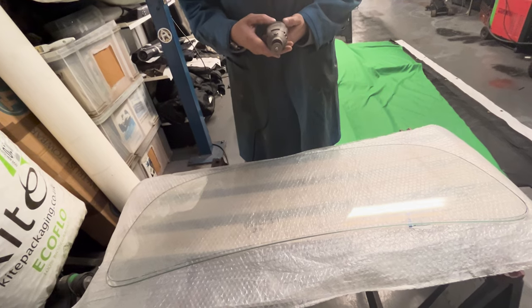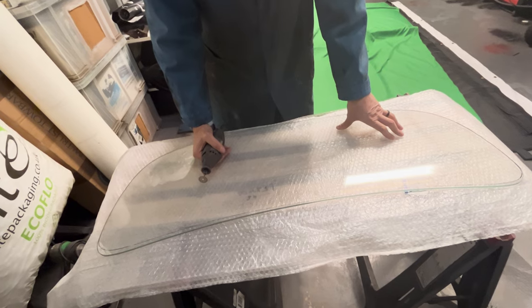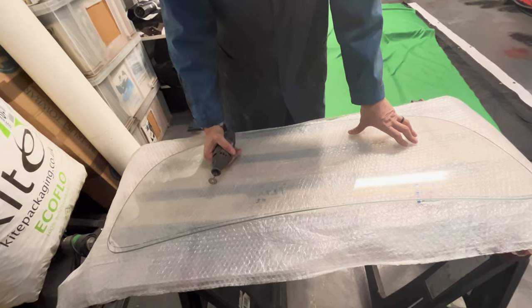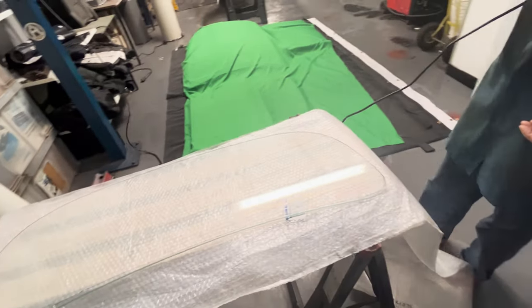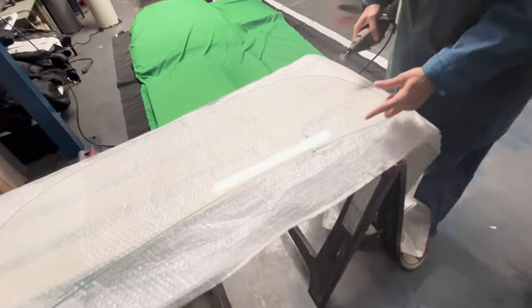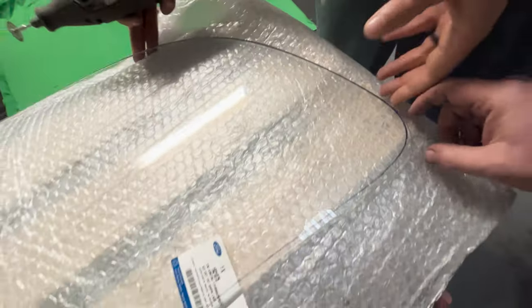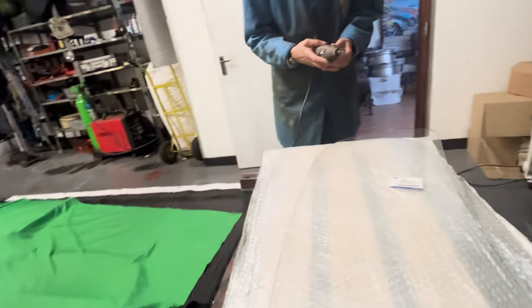With tempered glass, it's about storing the energy. They heat it up and then quickly cool it and it stores the energy in it. So if you go at it with something that's got too much energy, like a grinder on full speed, that's what actually makes it explode. Would you cut into it or would you start like an angle grinder? I reckon start on this bit and see how well it files, then try and cut it down here. I might get some glasses — oh yeah, get some glasses.